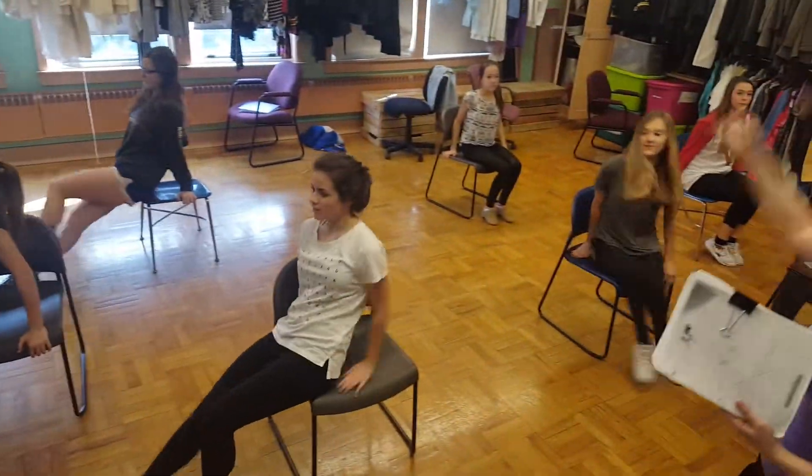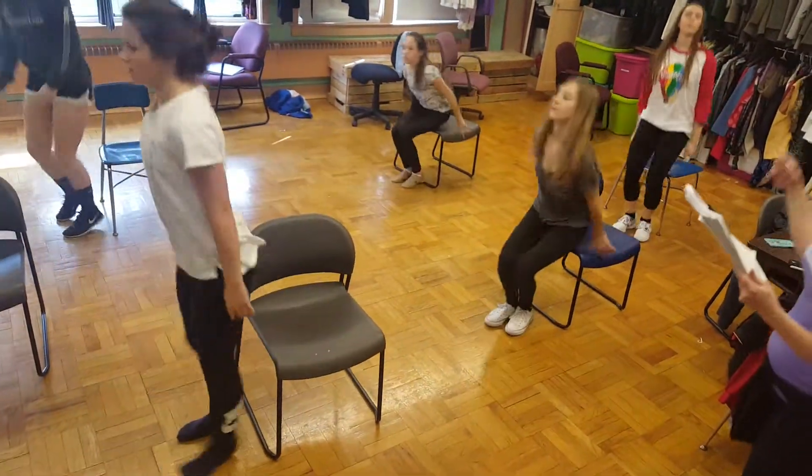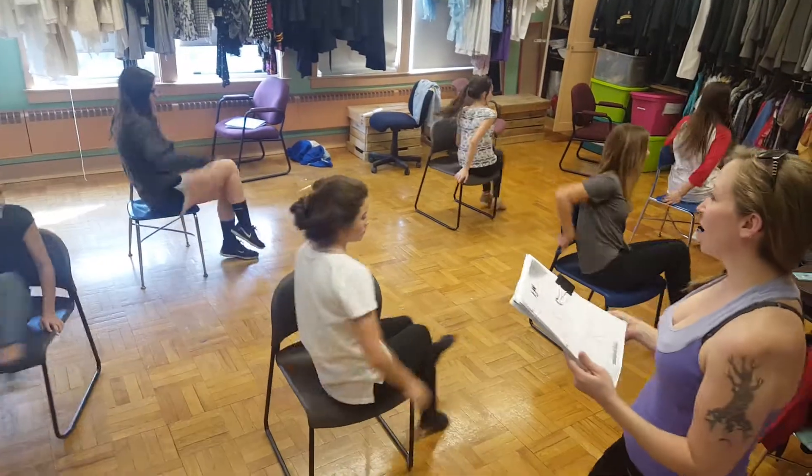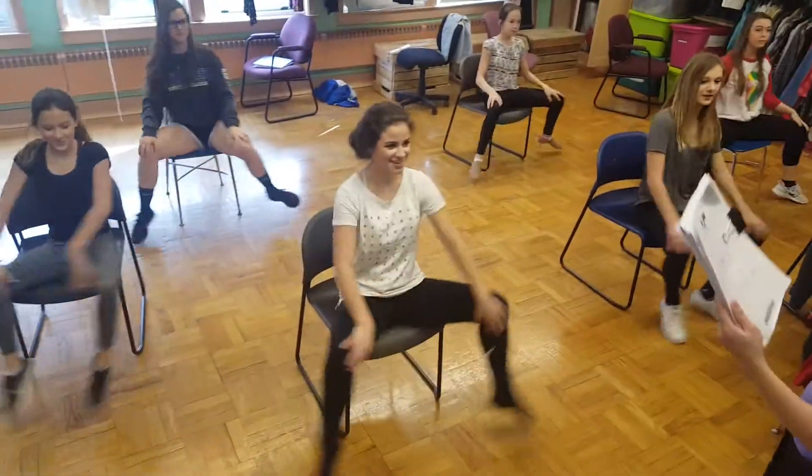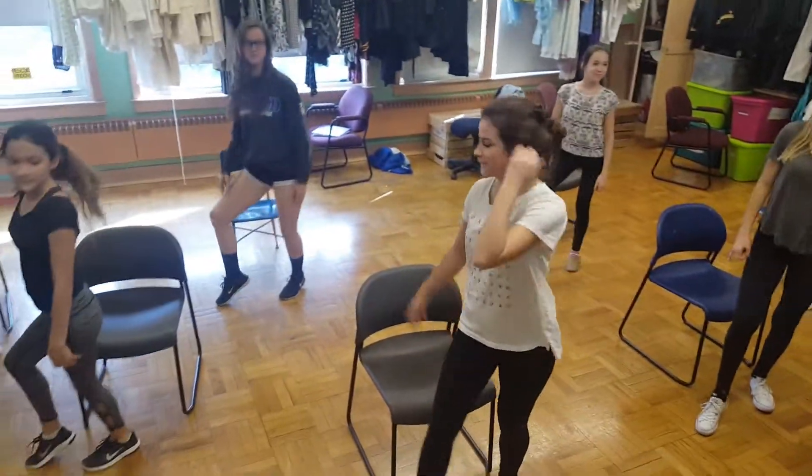Two, three, four, five, six, seven, up. And one, two, three, four, five, six, seven, eight. Turn one, two, three, four, body five, six, seven, move.